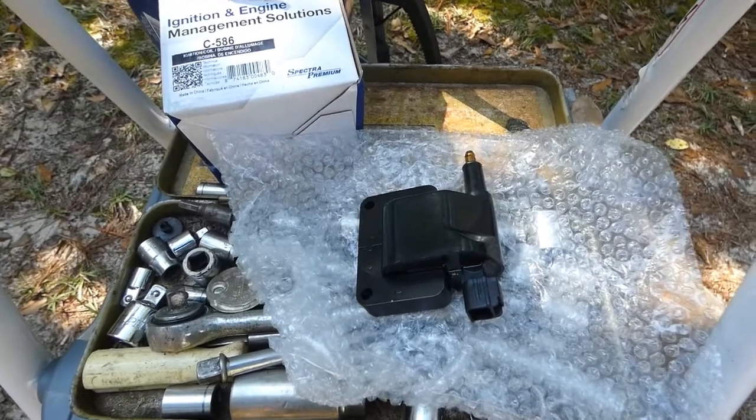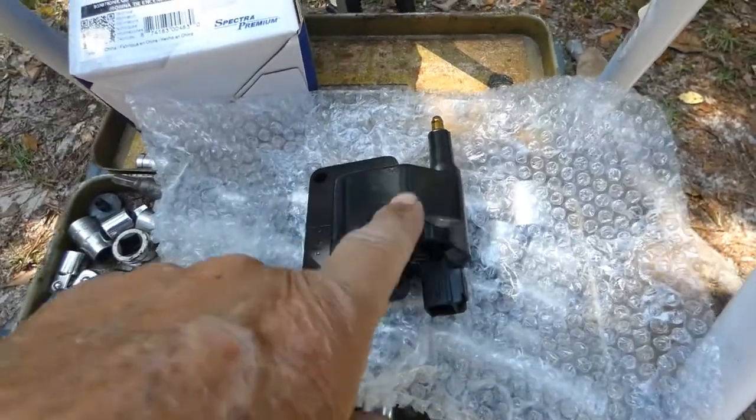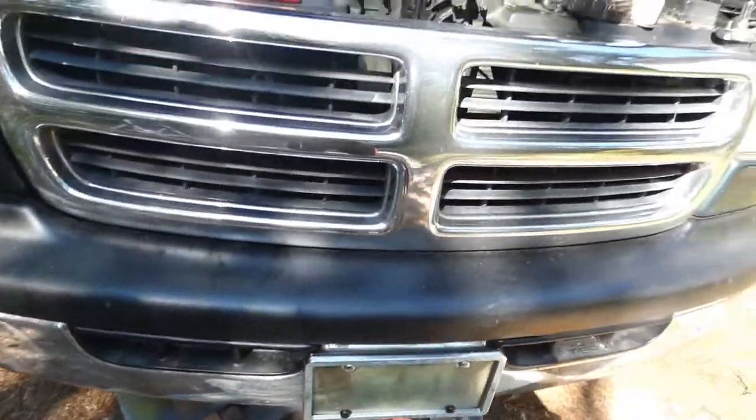Good morning. Today I'm attempting to replace the ignition coil — this part right here — on my Dodge Ram 1500.